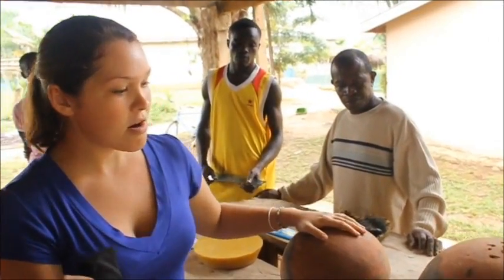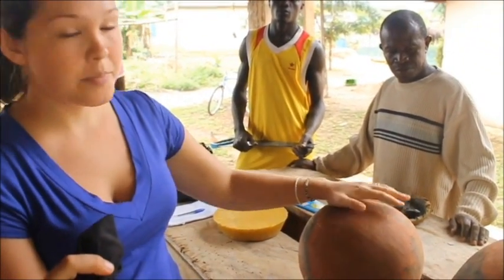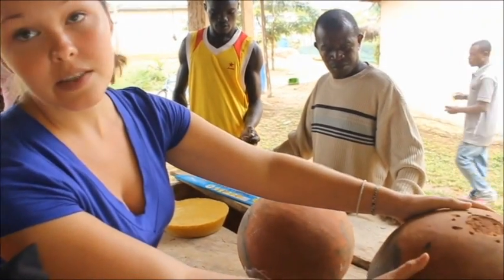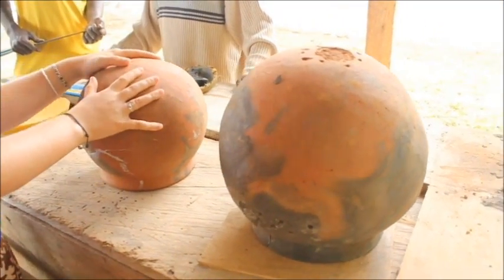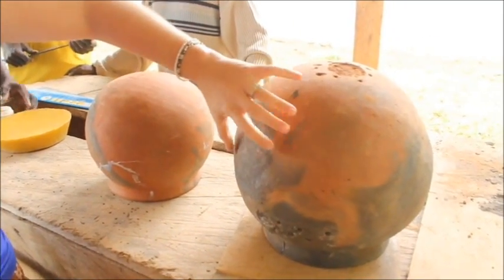So here are the clay pot hives that we are putting together for your apiary. The first thing is this bottom pot. The bottom pot should always be larger than the top pot, and this is to accommodate all of the colony, which will live in here.